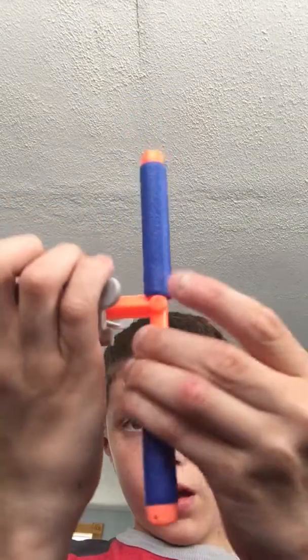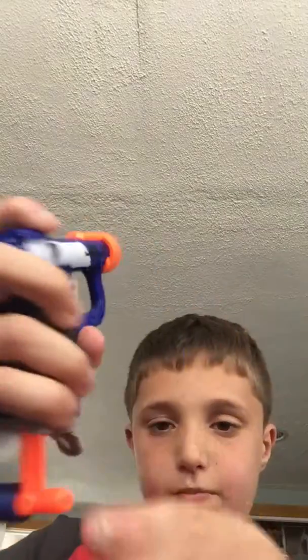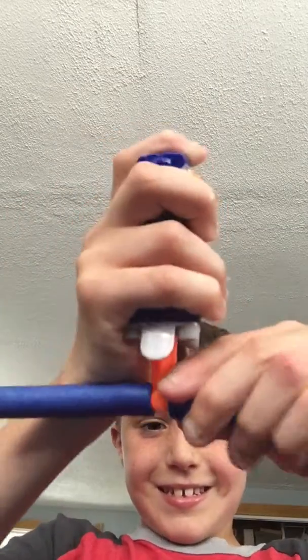Just slot the opening here. Slot it in here. Then you can put other ones like here, other bullets right there. I can't get it in.